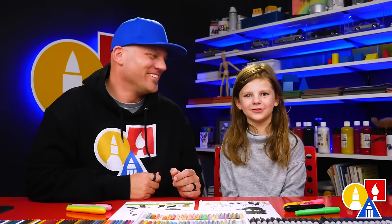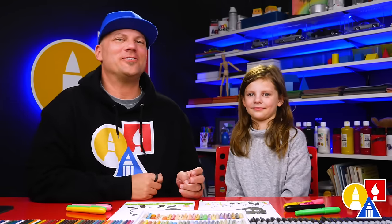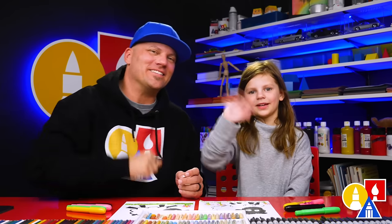We hope you have fun drawing a sheep. We hope you had a lot of fun and we hope you enjoy adding more things to your drawing. We'll see you later, art friends. Goodbye! Bye!